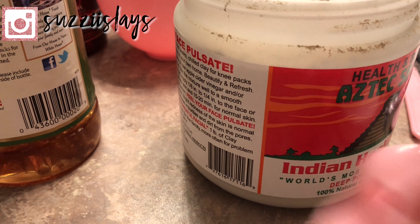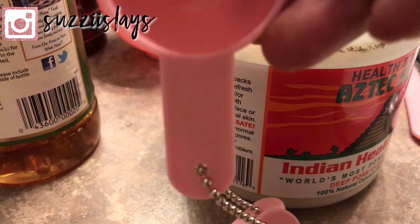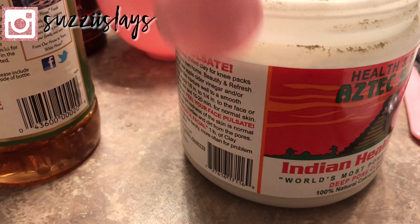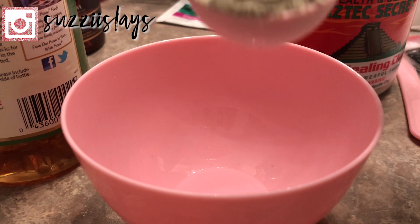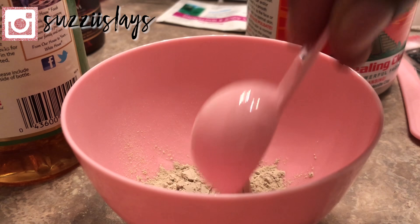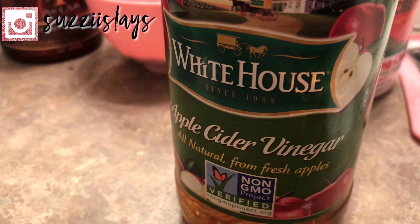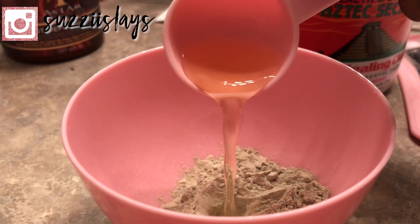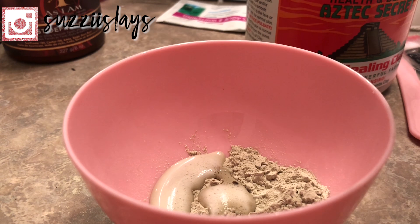When I ordered this mask, they actually sent me two measuring cup style cup things so I could scoop up the product, and that's what I'm going to be using today. I'm going to go ahead and take one teaspoon of the product and just drop it into the bowl. Then I'm going to grab my apple cider vinegar and just pour that into the bowl as well using the same measuring cup. I only went about half the cup just because I didn't want to irritate my face too much.